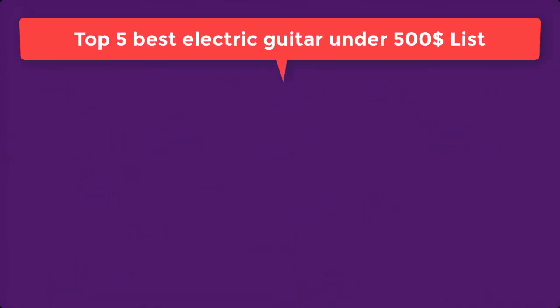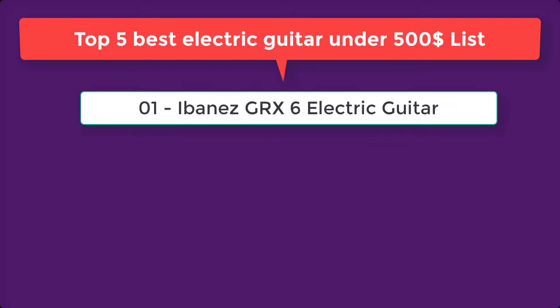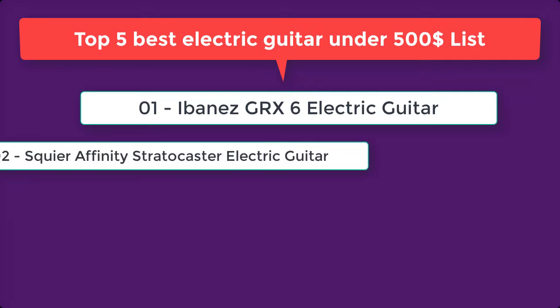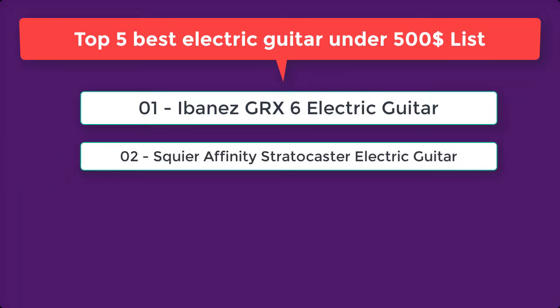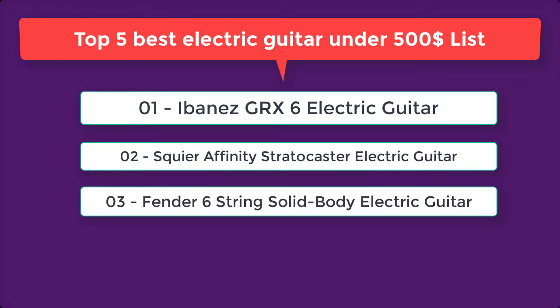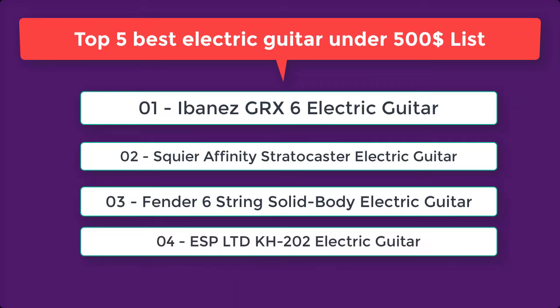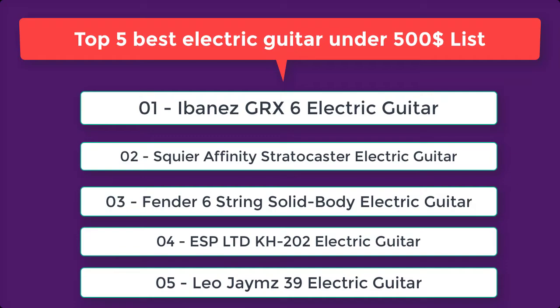Top 5 Best Electric Guitar Under $500 List: 1. Ibanez GRX6 Electric Guitar. 2. Squier Affinity Stratocaster Electric Guitar. 3. Fender 6 String Solid Body Electric Guitar. 4. ESP Limited KH202 Electric Guitar. 5. Leo James 39 Electric Guitar.